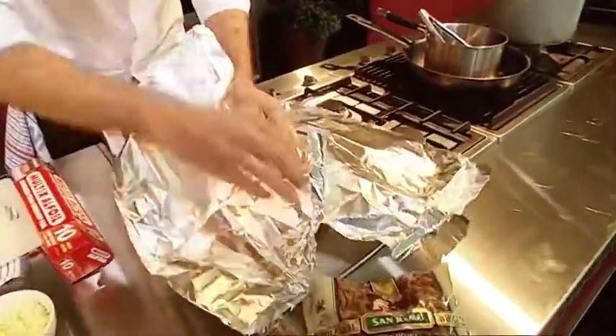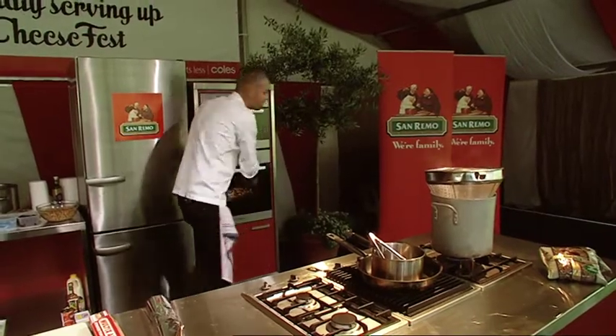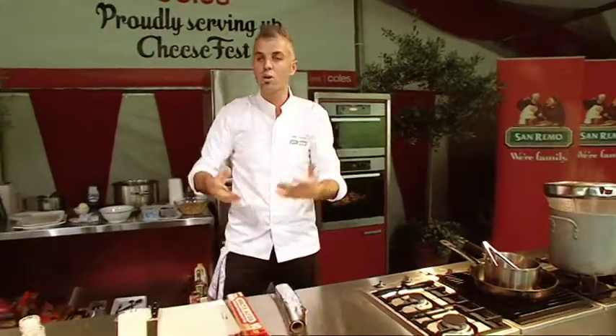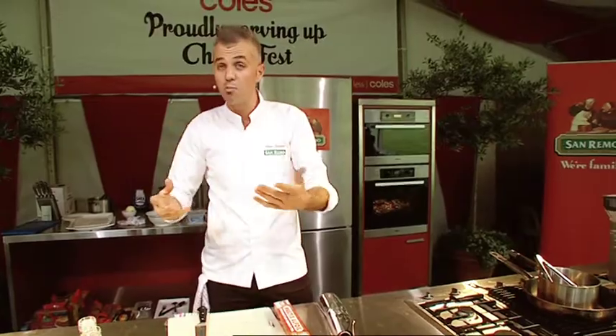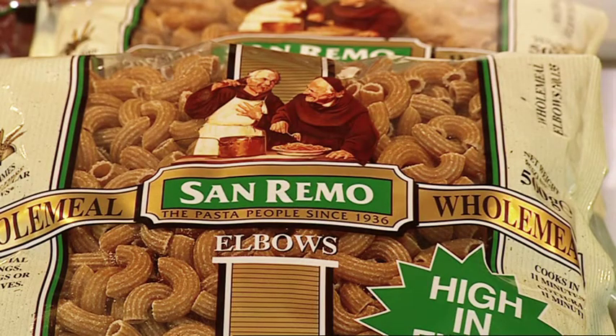So moderate oven — it's about 160, 170 degrees — straight in and let them cook. You may be thinking why do I use rock salt? I use the rock salt as a base so basically the beetroots don't burn and get that taint of flavour of something burnt in the oven. The wholemeal pasta is basically all about fibre — you're getting that nice earthy wholemeal taste.